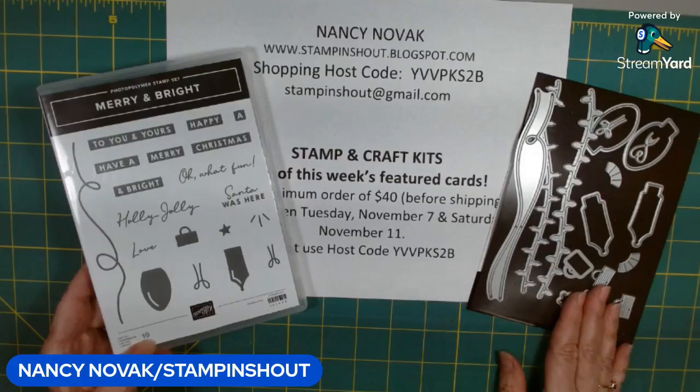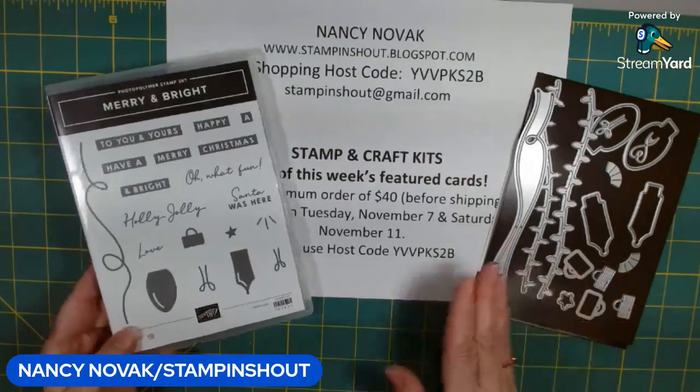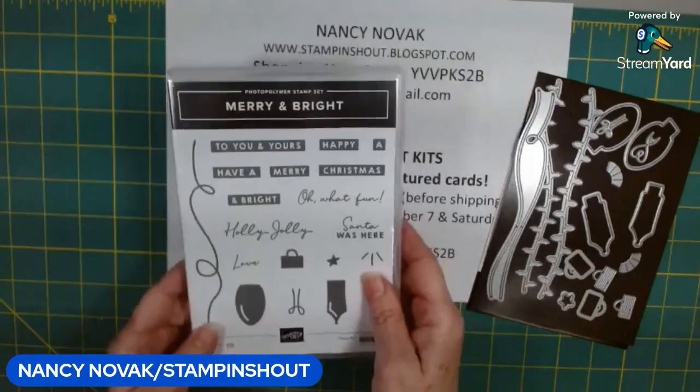Hi Stampers, I'm Nancy Novak. I'm an independent Stampin' Up demonstrator and welcome back to my Merry and Bright tutorial.